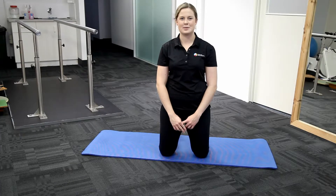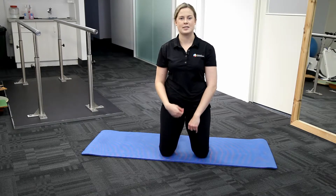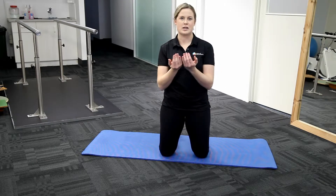Hi there, it's Emily Holzberger from the Institute of Sports and Spines. We're going to be going through the knee raise exercise. This is a really good exercise for activating our TA, transversus abdominis, which wraps around our whole core.